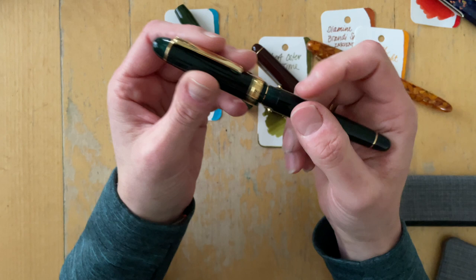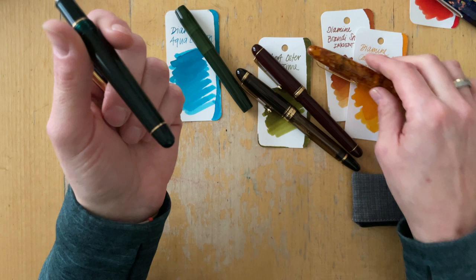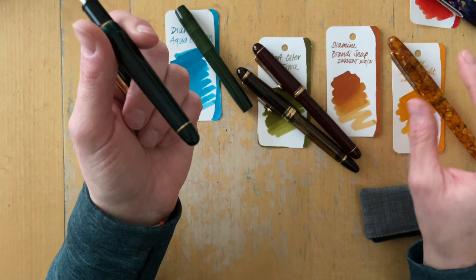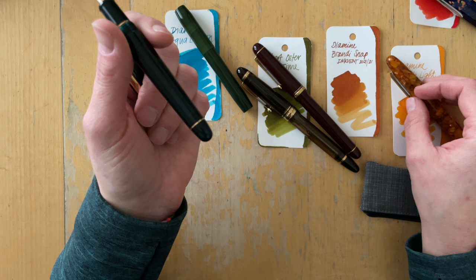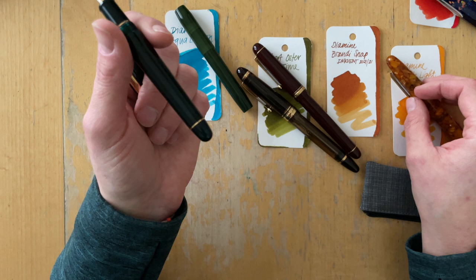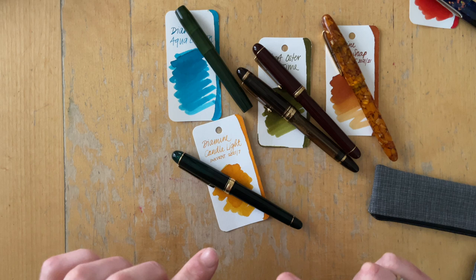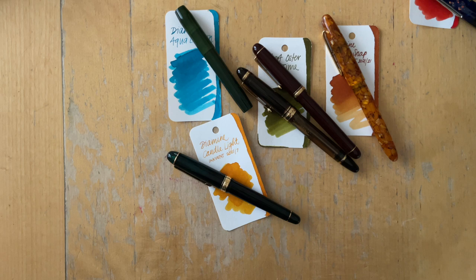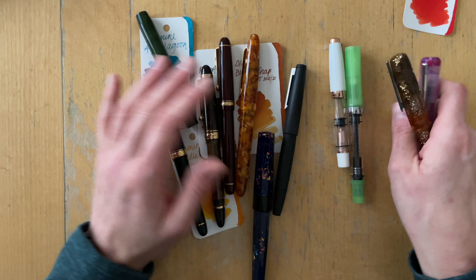I'm thinking, because I have pulled these two, maybe I can put the Candlelight into the broad Esterbrook — being cautious about the fact that this is a light ink and that might be the reason why I don't enjoy it. Now that I'm talking about this, I might do this and this. So I'm not 100% decided on which way I'm going. I really want to not put a green ink into this pen and see how it goes. That leaves me with so many pens and so many inks.